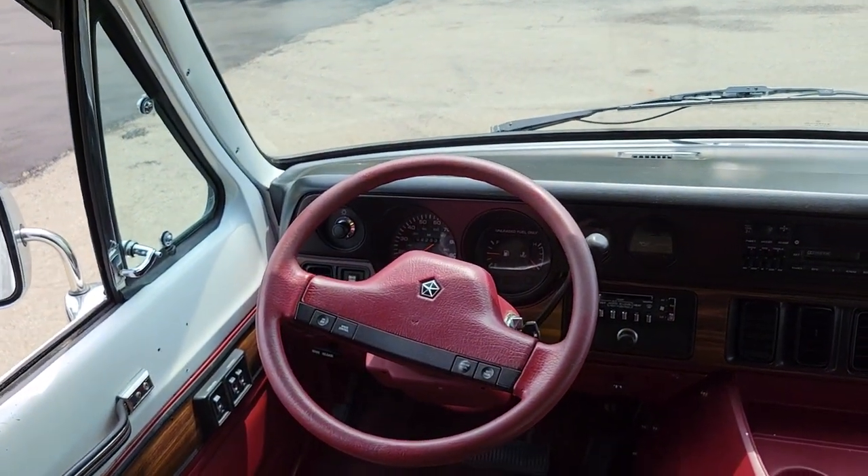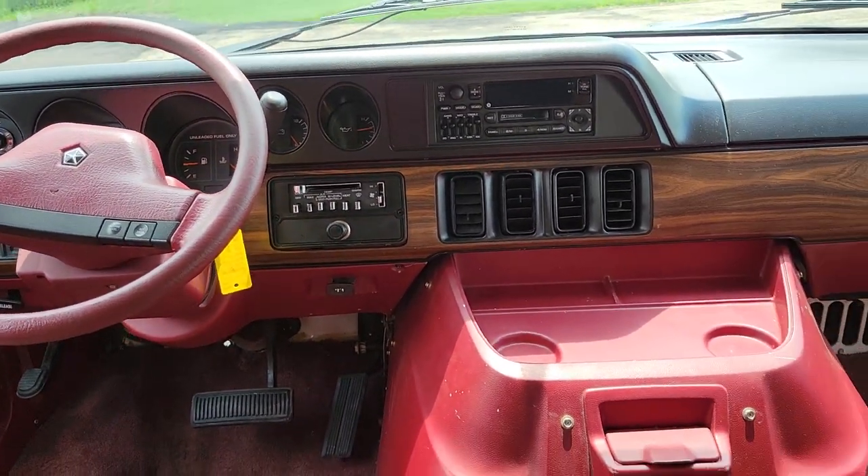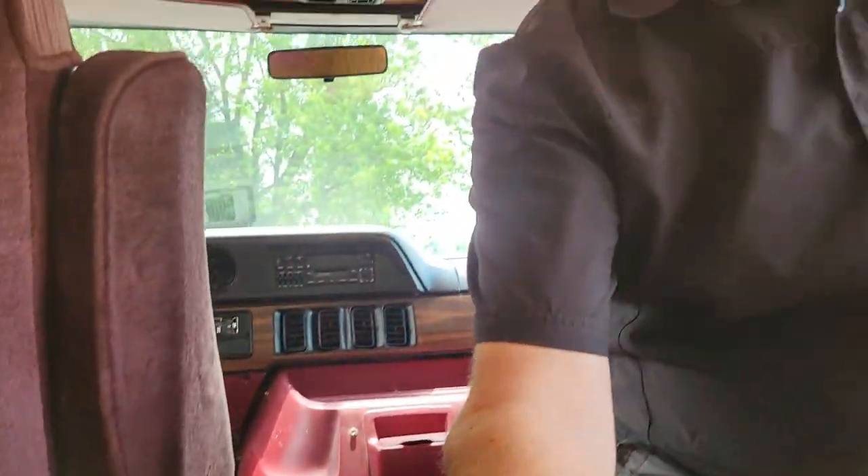92,000 miles. Runs and drives great. Like I said, we've done a lot of work on this thing mechanically: five brand new tires, brand new brakes, new exhaust system, rebuilt transmission, full tune-up including fuel injectors, cap, plugs, rotors, all the filters, fluids, and fuel pump. Runs and drives real nice. Everything works on it — cruise control, air conditioning, all that stuff.